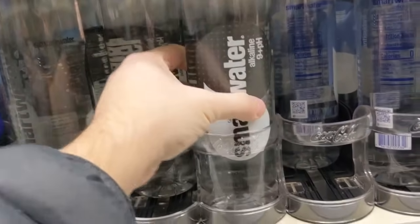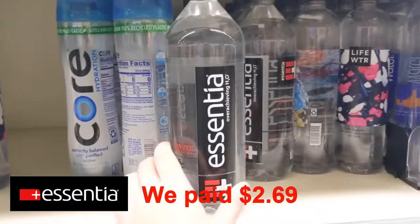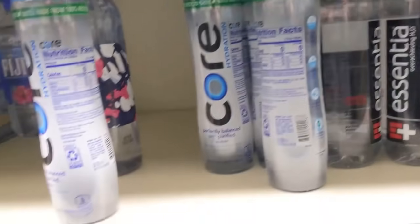Smart Water Alkaline — a different product. Essentia — everybody knows Essentia. They're a big brand, big competition. And Core pH Water.